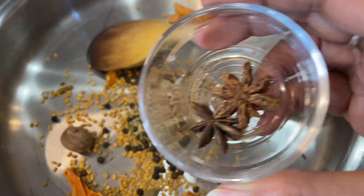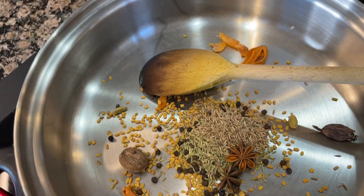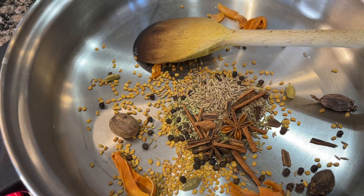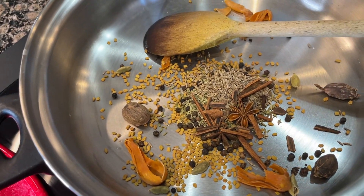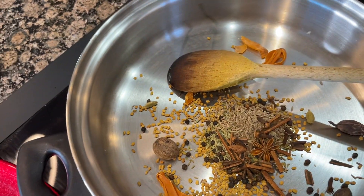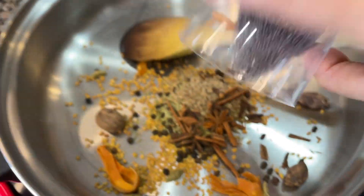This is star anise, and some cinnamon, cloves, and mustard seeds.